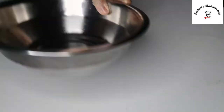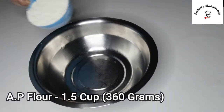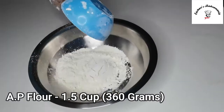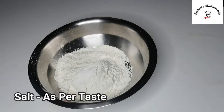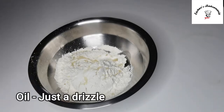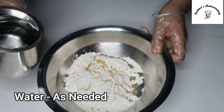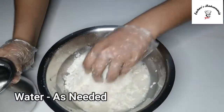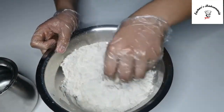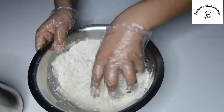For making your paneer momos, first we'll start off by making the dough. So for that, we'll take a bowl and add one and a half cup of all-purpose flour, followed by some salt and a drizzle of oil. Now we'll add some water and roll it down into a smooth dough.